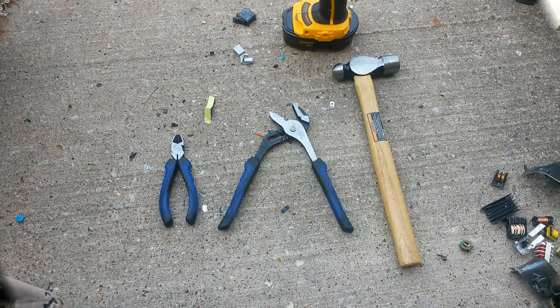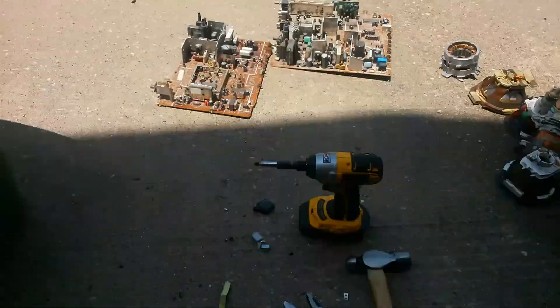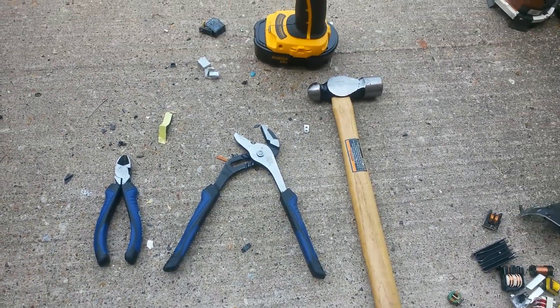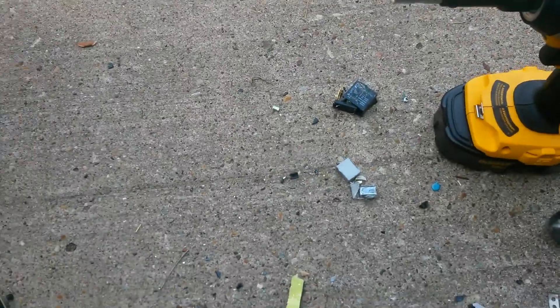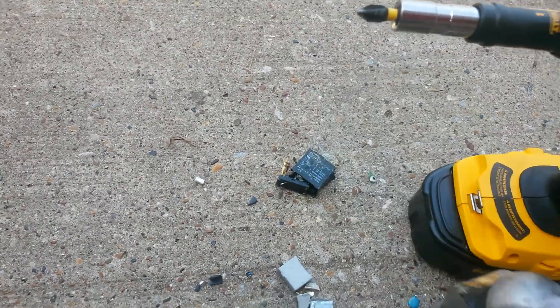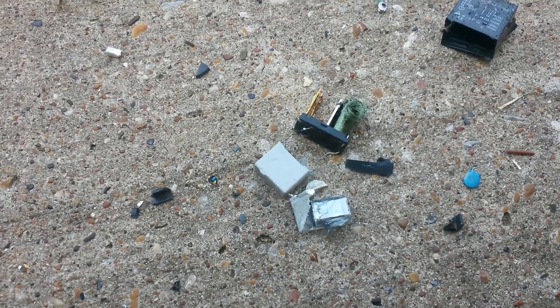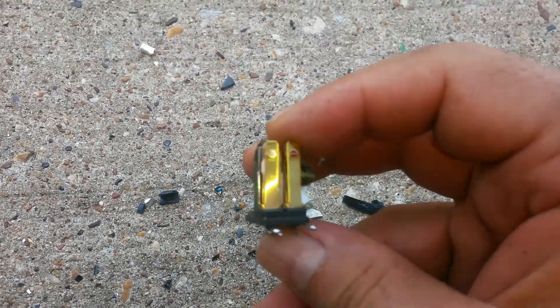These are the tools I'm using to break the boards down: wire cutters, some pliers, a hammer, and my drill gun. This one I was just curious about — I had it and broke it open. Inside it's like a little bit of winding of aluminum, but it also has a little bit of brass, as you can see.